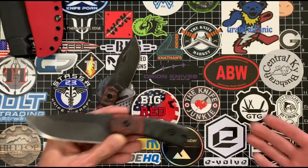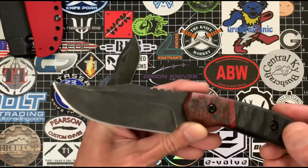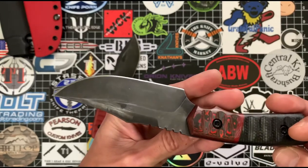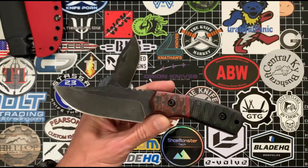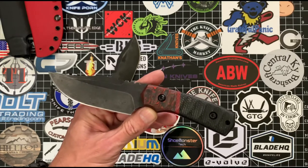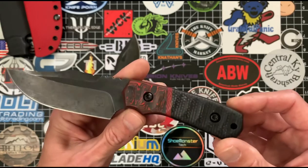I've carried and used the Prime CP the most — you can see it's a little scratched up on the blade, but that's going to happen especially with that finish. It features black burlap micarta, red fat carbon CF, a burlap micarta spacer, and black liners. This thing is absolutely beautiful.